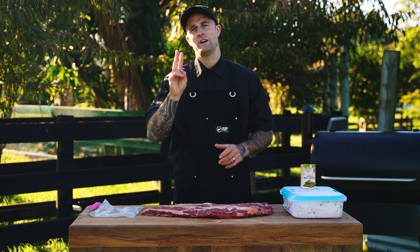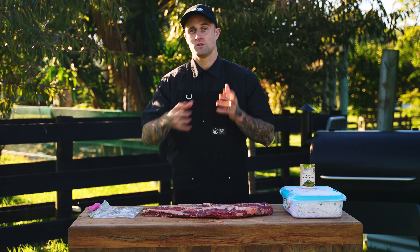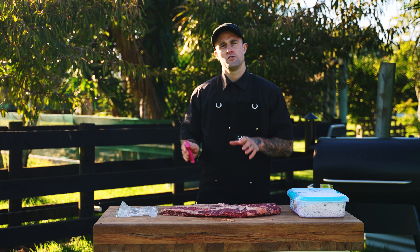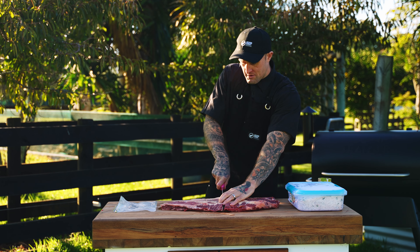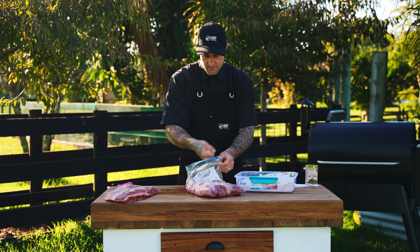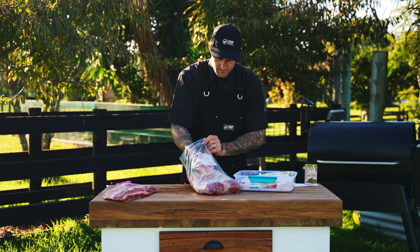When making bacon there are two different ways that we can do it — we can either pump it or soak it in a brine, or we can use a dry cure, which is what we're doing today. We're just going to do half a brisket, so we're actually going to cut this straight down the middle and keep the other half for a separate day. Now we're ready to put it in a ziploc bag and add our nice tasty dry cure.